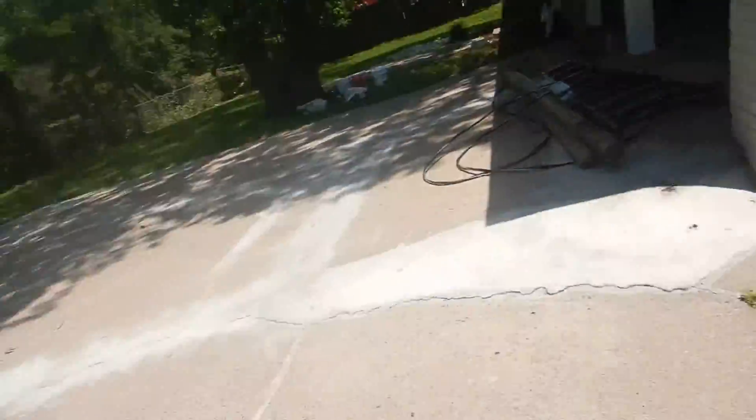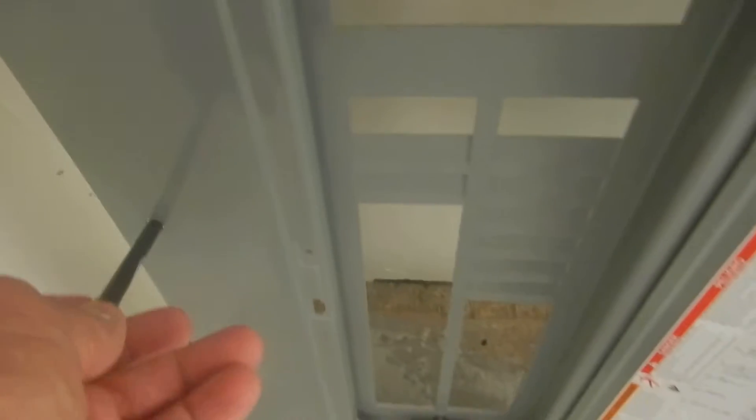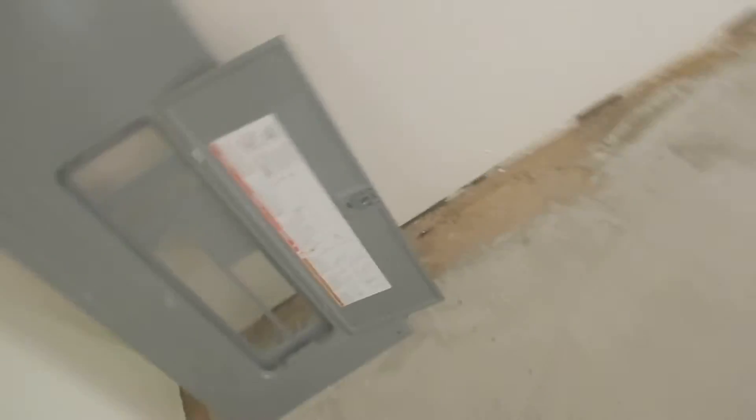Coming inside the garage, west interior wall — this is the electric service panel. It only had four screws holding it on. This dead front cover takes six screws, so we're missing two screws.